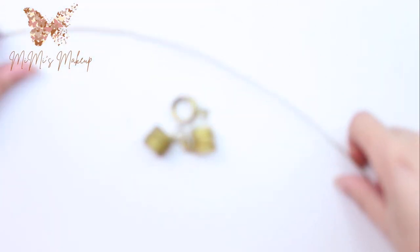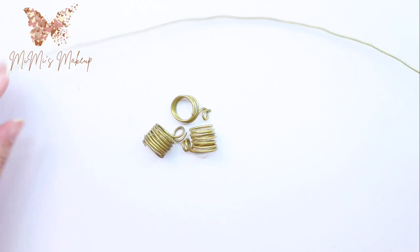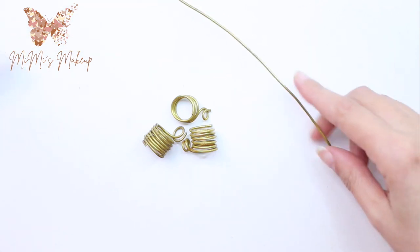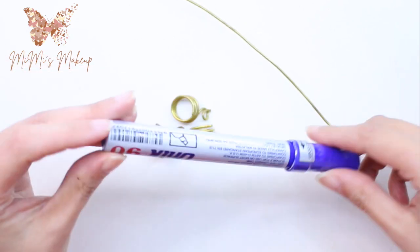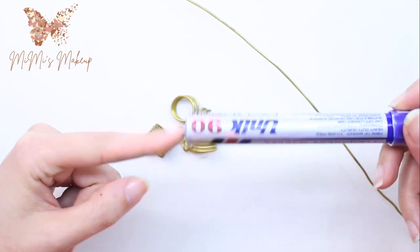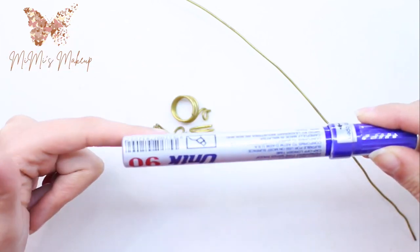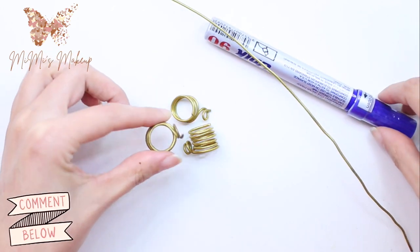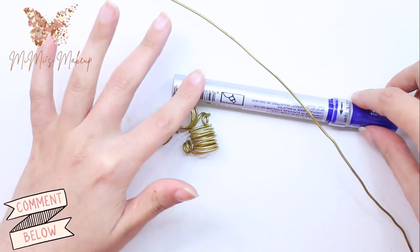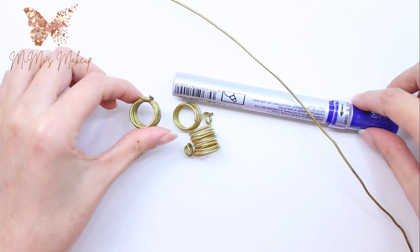So what I need for this video is this wire. I have a really long piece of it but I'm only going to use a small piece. I also need something like a pen or a similar object as close as possible to your finger size, to wrap the wire around and get that round shape. Then you can resize it. I'll use this pen as a guide to make the circle.